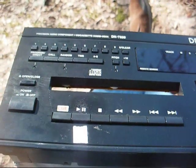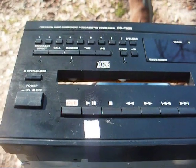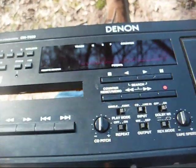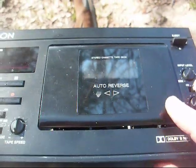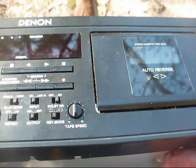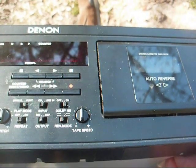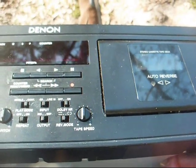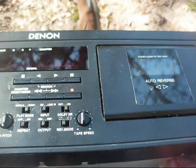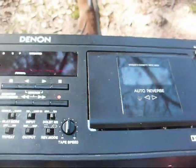I said, nothing ventured, nothing gained, and they said fair enough, just do what you can with it. I asked them do they ever use the cassette side anymore. He said very rare — there's one lady that brings music in on a cassette. And he said they've already told her she'd better come into the 21st century, because it's probably not going to be too much longer that they'll even have a way to play a cassette, if this thing takes a dump completely.